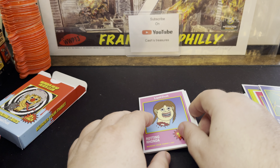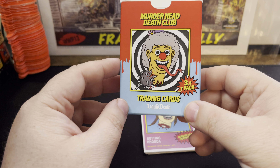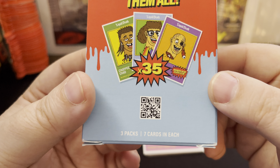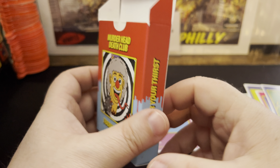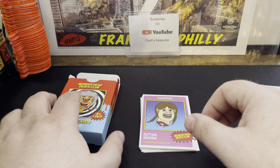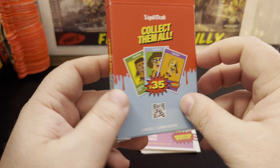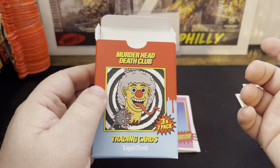Nice little pack. I think I picked these up for about 15 bucks for the three packs of cards — not too bad. There's the QR code if you want to scan it and get yourself some stuff from Liquid Death. They've got a ton of other stuff — some shirts, some flasks, mugs, and different stuff like that. But I figured I'd check out the cards and see what they were all about, since they were the Murderhead Death Club trading cards. Fun stuff.